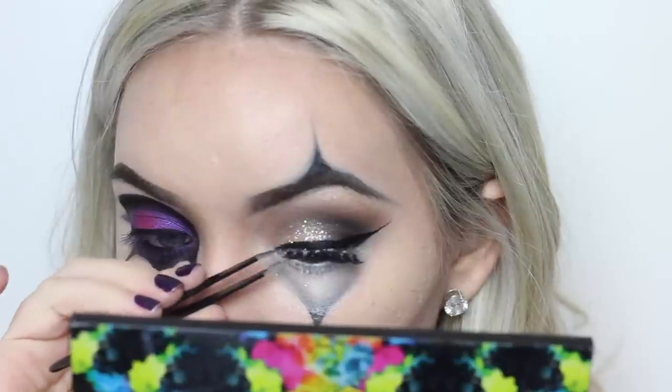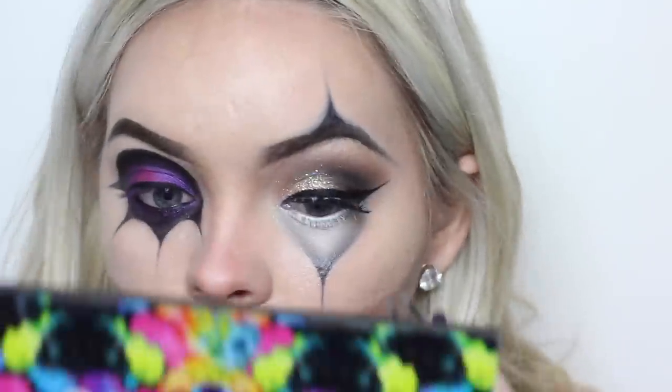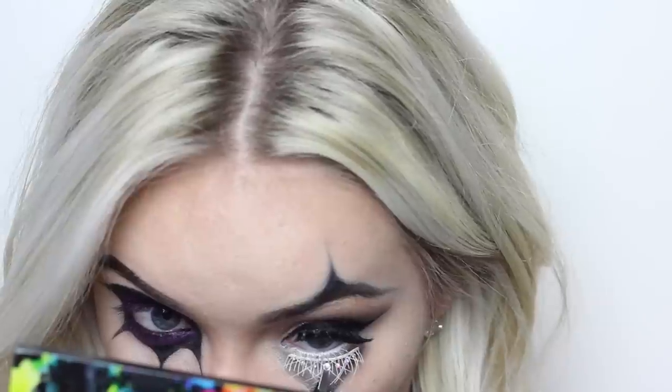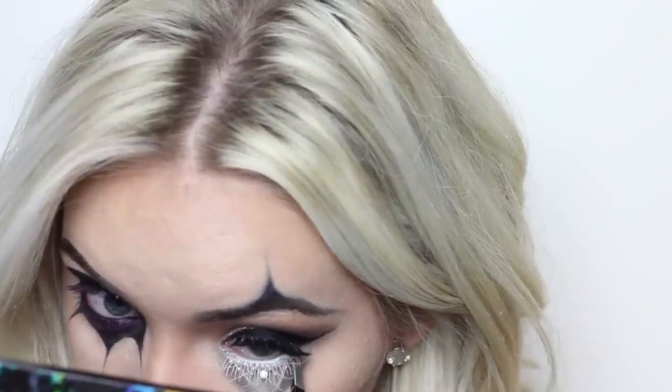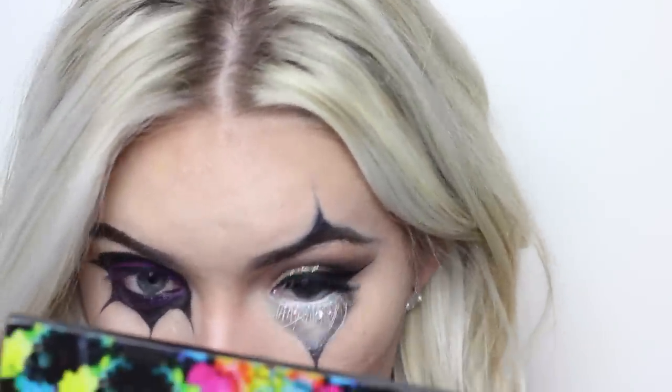Then I'm adding some lashes. I'm using the Siren Lashes from House of Lashes, using these on both sides. And then on the bottom of the one eye, I took these Kryolan lashes — the same ones that I used in my Ice Queen tutorial.